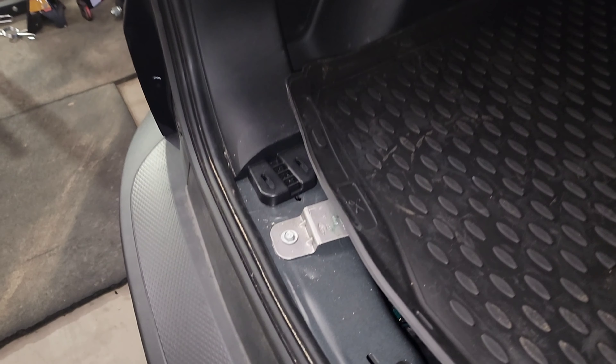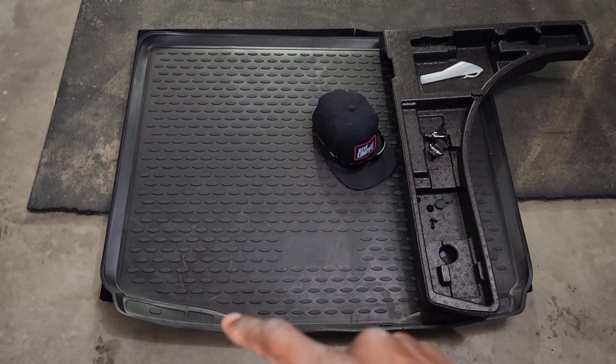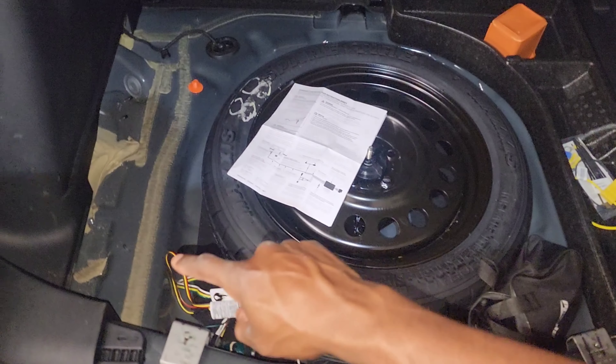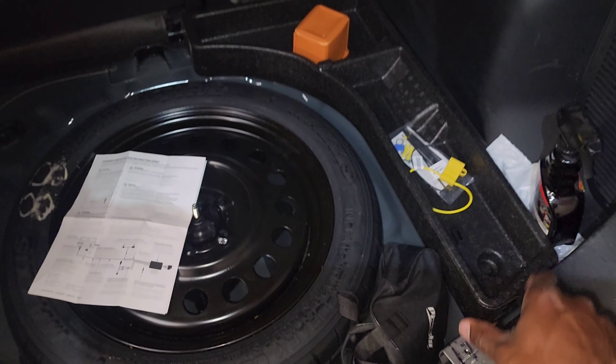Today we're going to be working on a 2022 Ford Escape, wiring for the trailer. It's pretty straightforward - we need to access the wiring that goes to the existing tail lights. First, take out your cargo mat and your storage unit, which is on the sides of the spare tire.